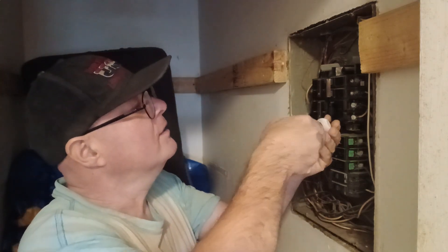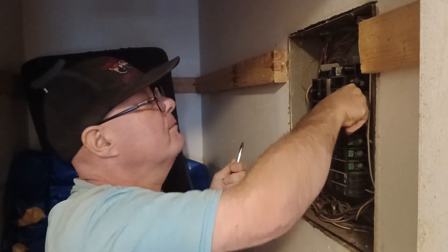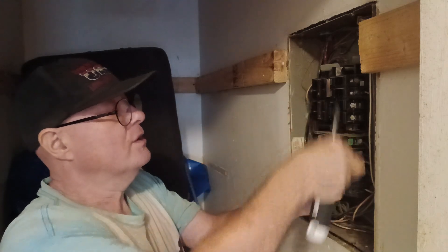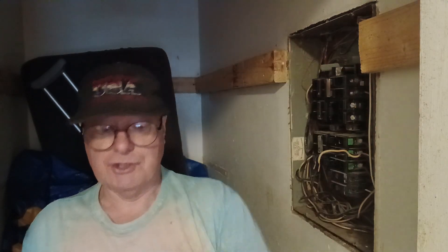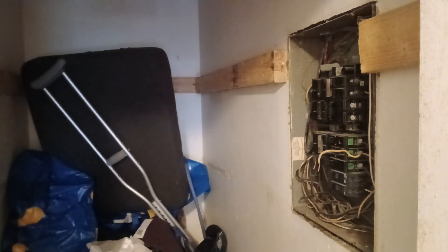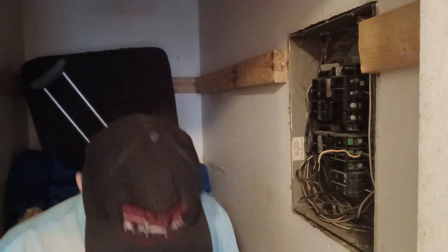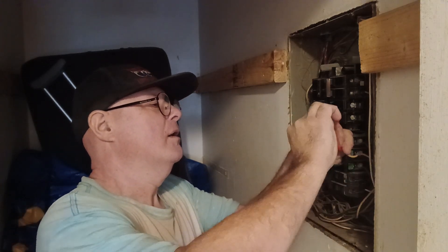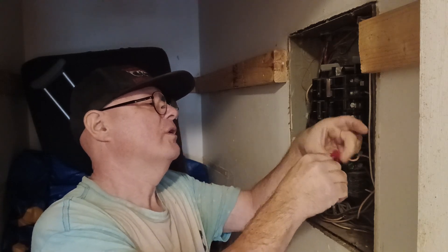We'll pull it off and undo the screws. Now since they're using this white wire as a live wire, we have to remark it as live. We'll use some red tape here — and if you look closely, it's made in the country I was born in, which is a nice thing to see. We'll remark this white wire live; you can use either red or blue tape.